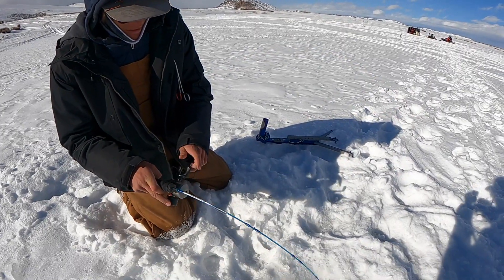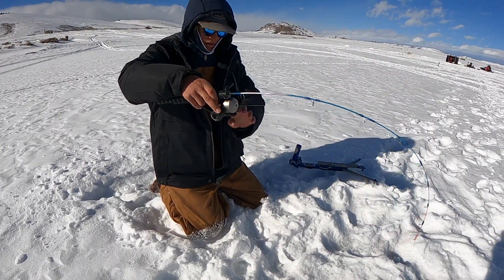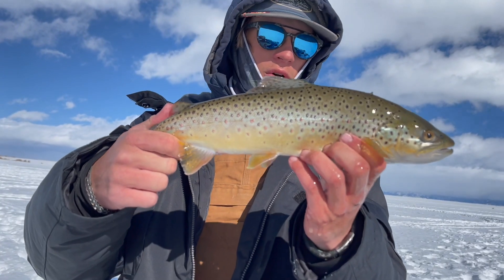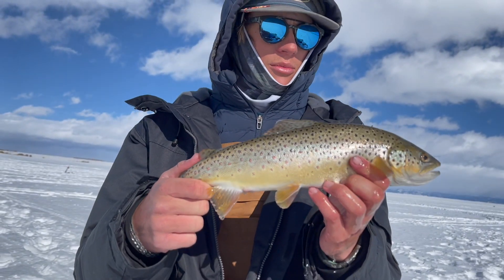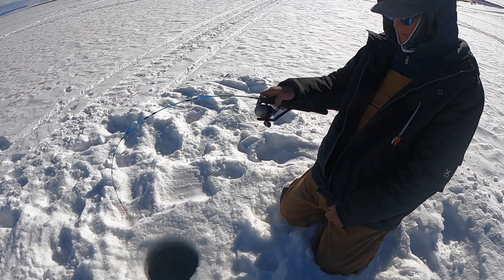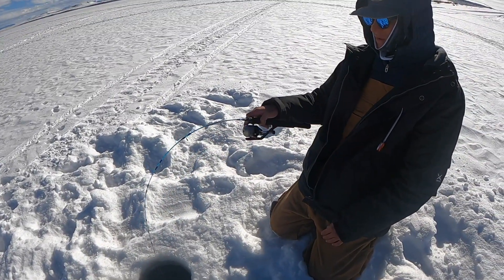Tyler just got hit on the Ice Fire. Spinning the wheel baby. It's been a bit slow — just got this nice little probably 12-inch brown, 10 inches somewhere in there. Tyler just got hooked up again on the Ice Fire. Which Ice Fire jig are you using? One of his new white ones he just started tying — it's a white and gold. We'll show you guys what it looks like as soon as he gets the fish up.